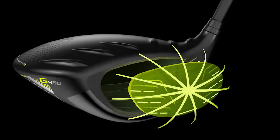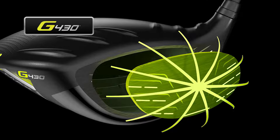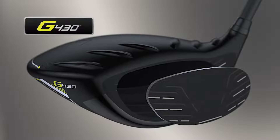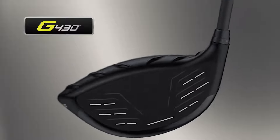To start with technology, I would talk about the use of the optimized T9S Plus face. It is a shallower, thinner variable-thickness face than previous models. It allows for more face flexing, provides a lot of forgiveness across the face, but especially higher ball speeds for more distance.